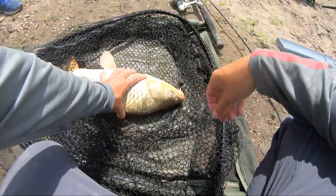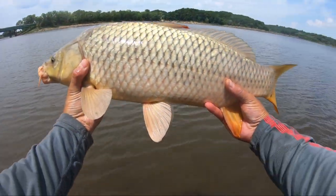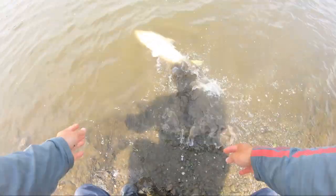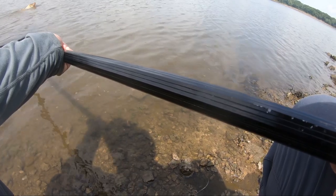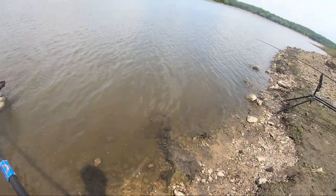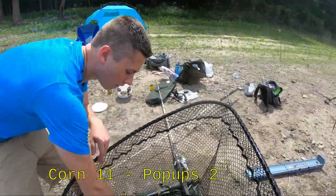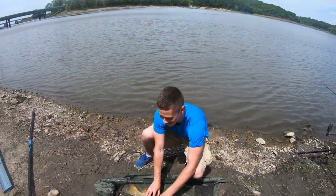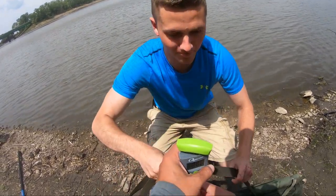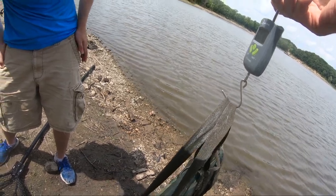Barely hooked another one on the whole kernel corn on the circle hook. Looks like he's got a spawning scar. He's not very heavy — eight point three. Yeah, around there, not bad.